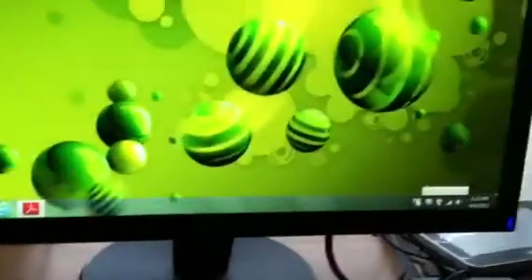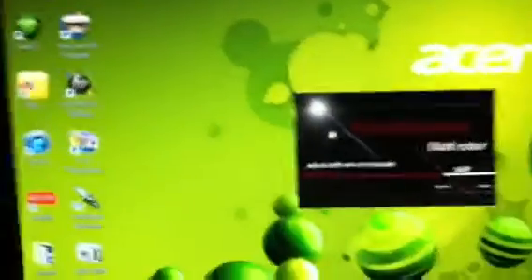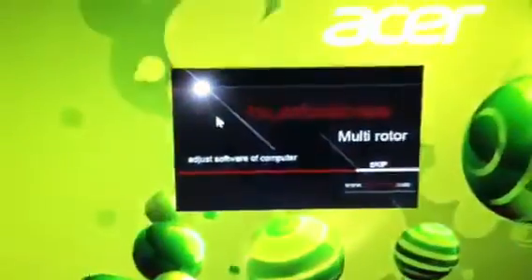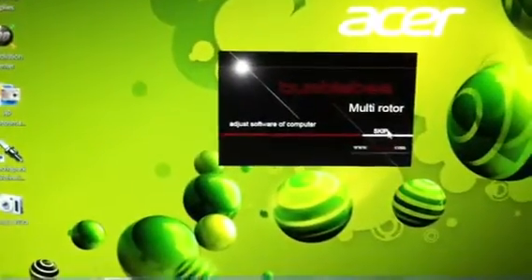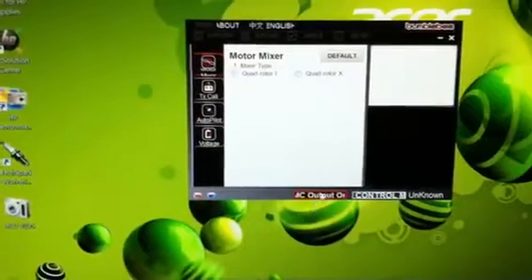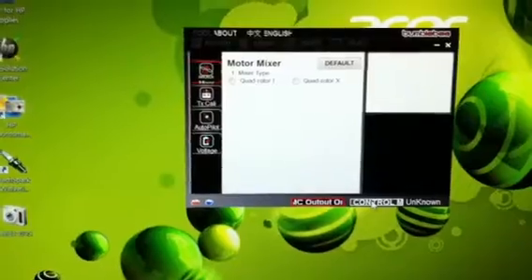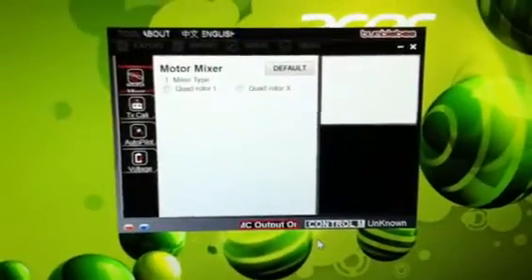It acts like it's hooked up to the computer — you can hear it plug in like a USB. I go to the program, and whenever I click on it, it just sits there and doesn't do anything. It just flashes MC output but it doesn't show the controller for some reason. I don't know if I'm doing something wrong or if I have something plugged up wrong, but it will not hook up.